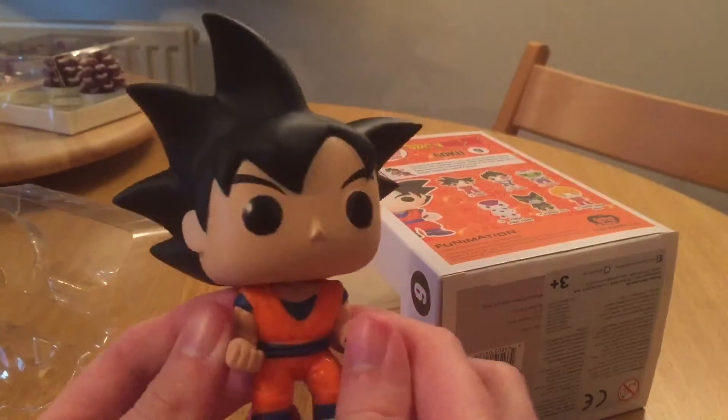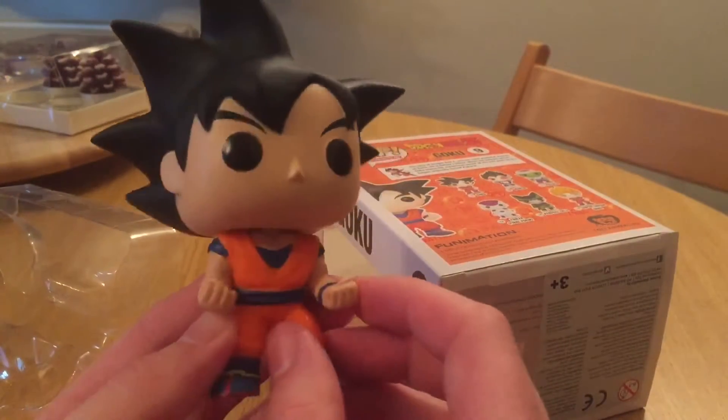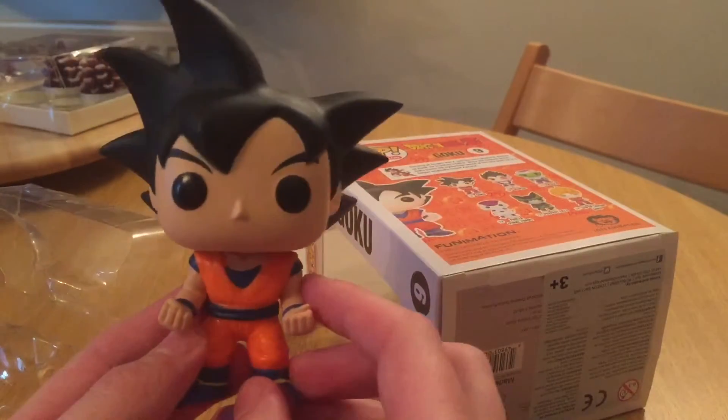I'll pop this in the display box before the missus gets back, but yeah, quite chuffed for that. So there is number nine from the pop animation set — Goku.